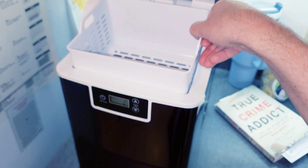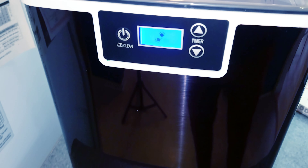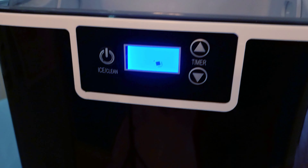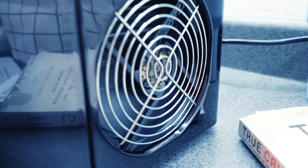One thing to note: the water you put in will directly affect the taste of your ice. If you put in regular tap water it's going to taste like tap water; if you put in filtered water like I did, you're going to get really good quality ice. We're going to put the ice basket back in, power this on, and shut the lid.